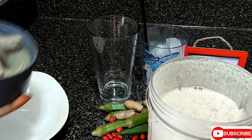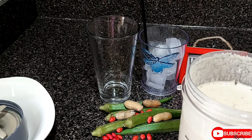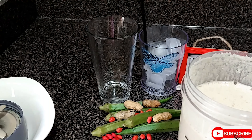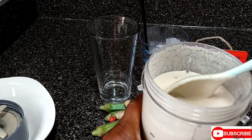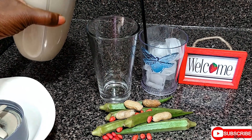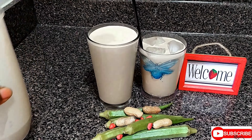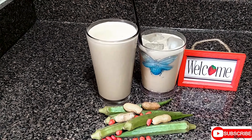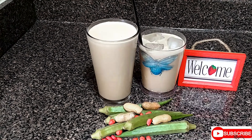You see the texture of this — it's not too thick and it's not too thin. This is exactly what you want the texture of your okra punch to look like. So now we're going to pour it. Our okra punch is now ready.